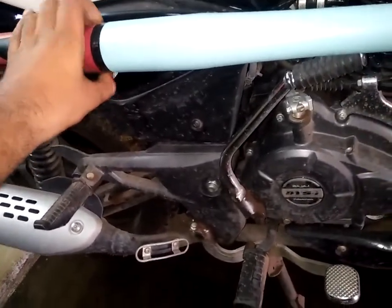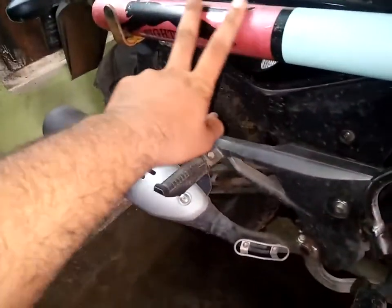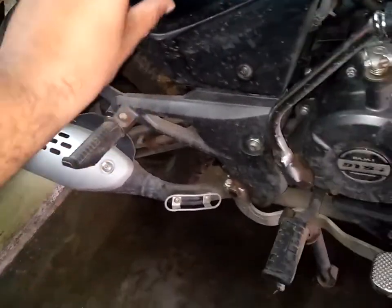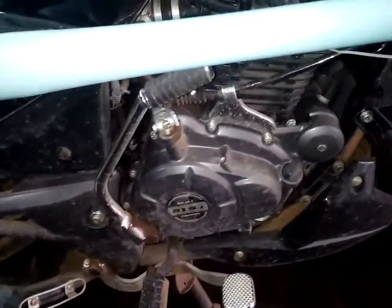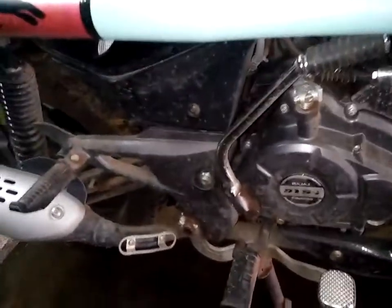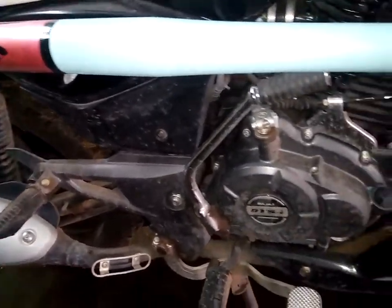Let's start with this video. This is my baseball bat — you can see it has 'Fighter' written on it. This is my baseball bat and it cost me around 150 rupees. In this video I will show you how I placed this in my bike.